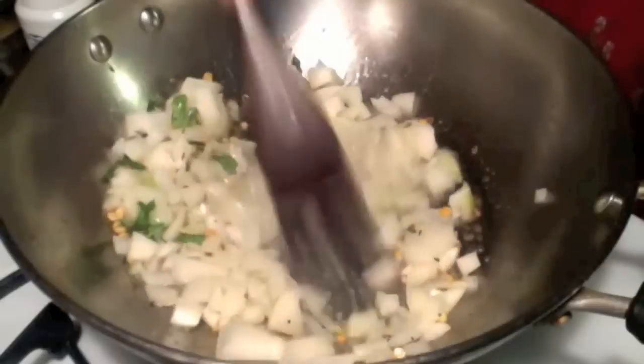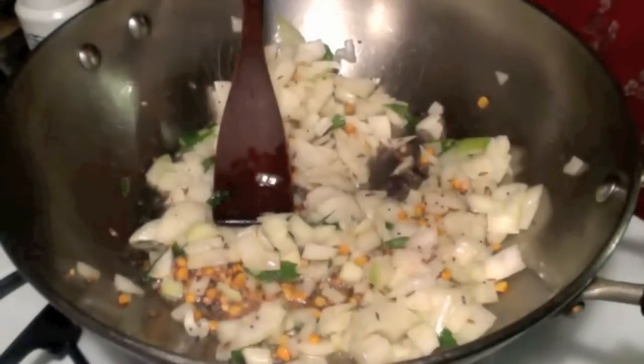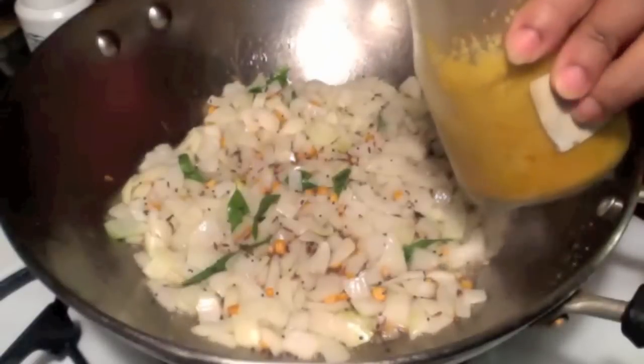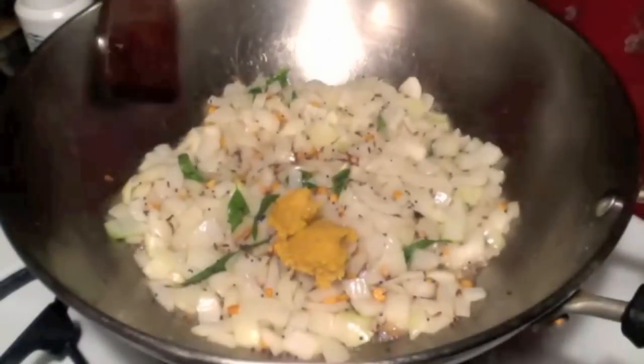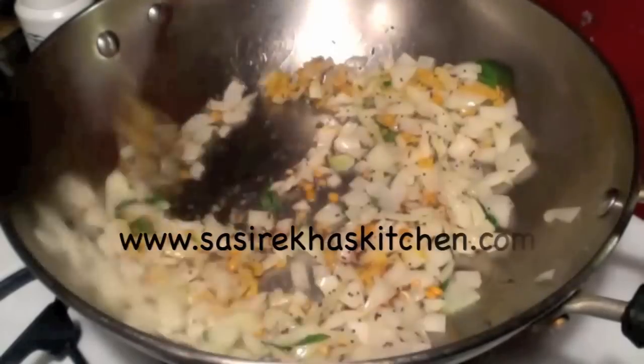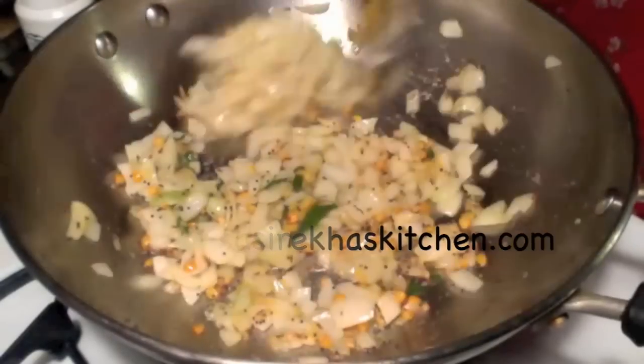Add chopped onions and give it a stir. Add a little salt. Add about one tablespoon of ginger garlic paste, mix it well, and cook it covered until the ginger garlic loses its raw smell.